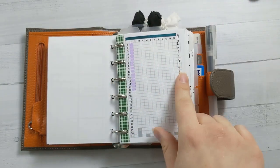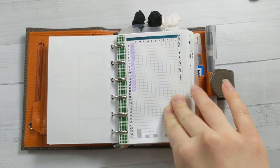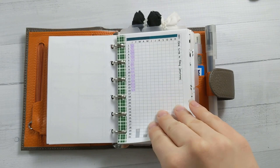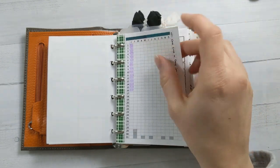Then I've got my one line a day journal. This is a one thing, one year, one thing tracker from my shop. I just kind of keep track of where I am in my one line a day thing. Having this page here reminds me to do it. I don't have to do it every single day because I can go back and refill it.